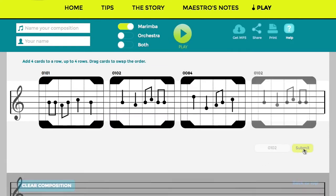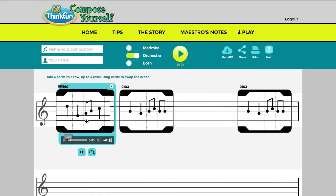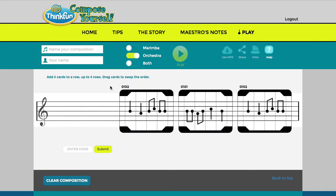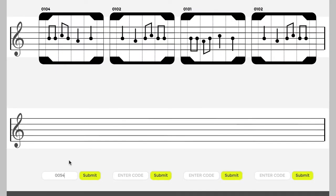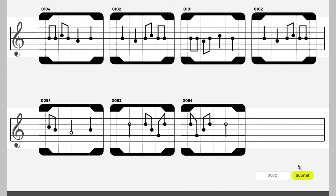When you've entered all four cards, choose a setting and listen to your melody. You can also change your melody by swapping the order of the cards, or deleting a card and entering a new one, or adding more cards. Your melody can be up to four rows or sixteen cards long.